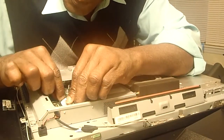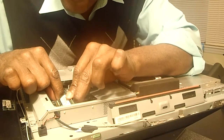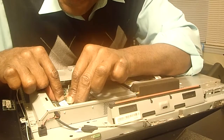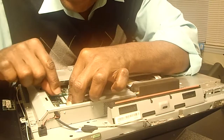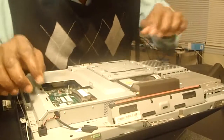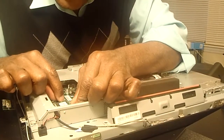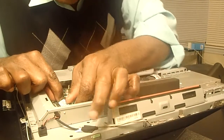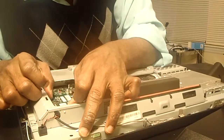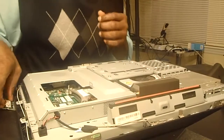I'm going to go ahead and put in the RAM — the random access memory. Let's see if it latches on. Success! Awesome, that was very easy. Make sure it latches on pretty good — and yes, it's in. A lot easier than I thought.